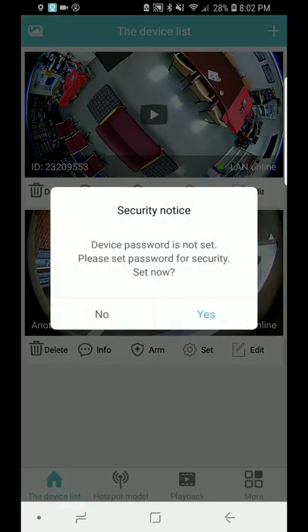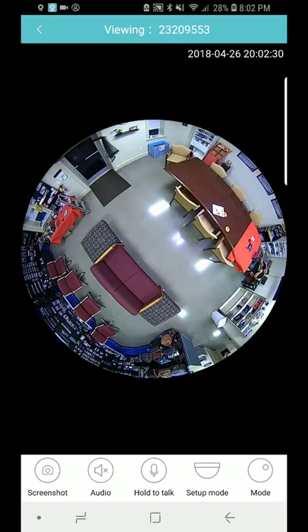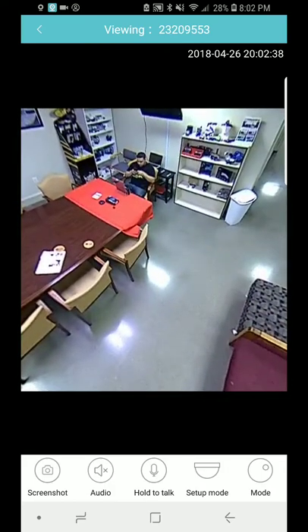I'm going to click on it. This device doesn't have a password set, so anybody in the office can have access to it. We're going to click 'no' so we can set it up later. You're going to see the live video — you're going to see our conference room across from the showroom right there, and you're going to see me right here in this corner.